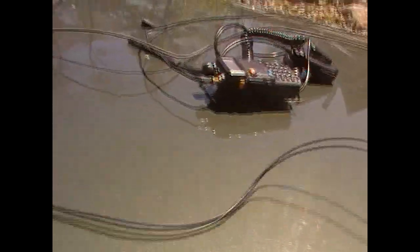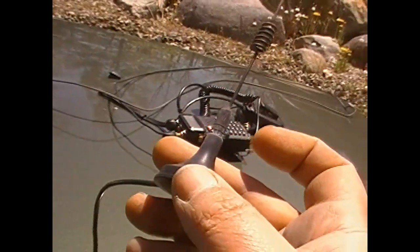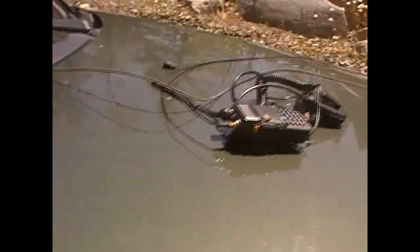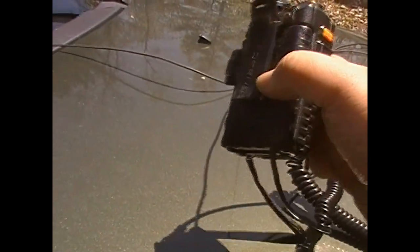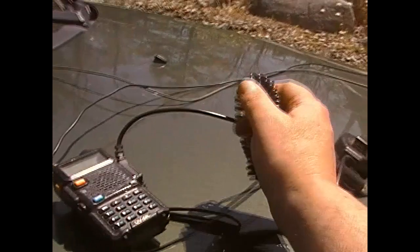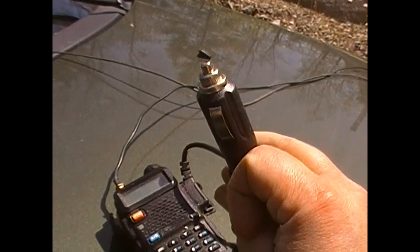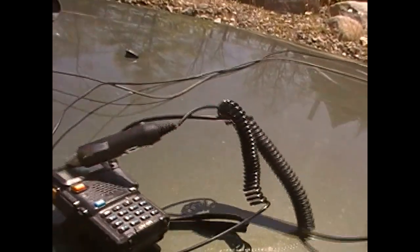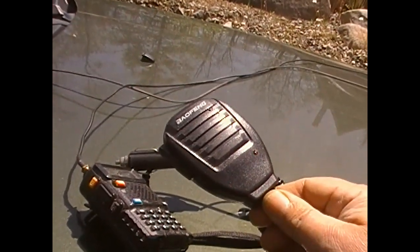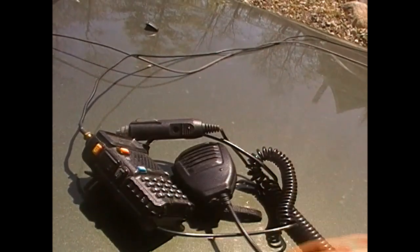So we're going to take that and install it in the Jeep. What we have here: we've got a small mag mount antenna — probably not the best quality, but it does do the trick. The Baofeng itself — on the back we have the battery eliminator installed, which goes to a 12-volt cigarette lighter/accessory plug inside the truck. And we have the hand mic in there. Let me set up the camera somewhere inside and we'll see if we can get this installed.